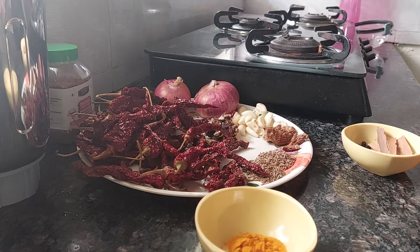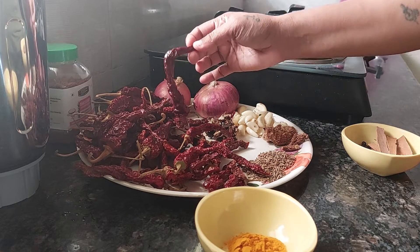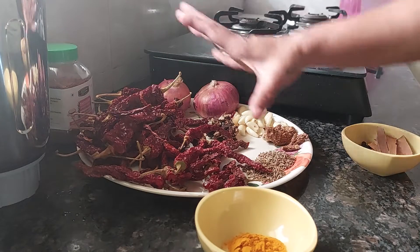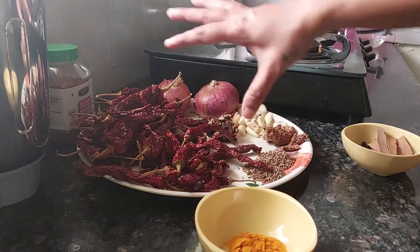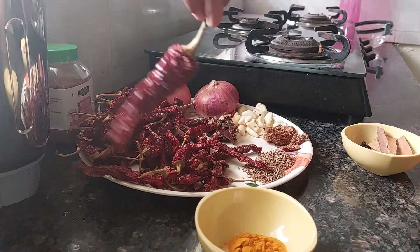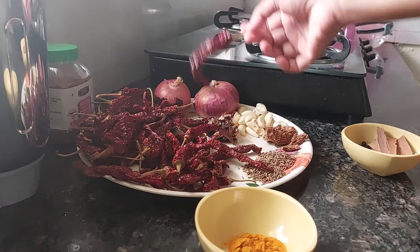First of all we need 100 grams of Kashmiri red chilli. It is around 50 in number, but if you weigh it then it is 100 grams Kashmiri red chilli. These are not spicy — these are for colour.